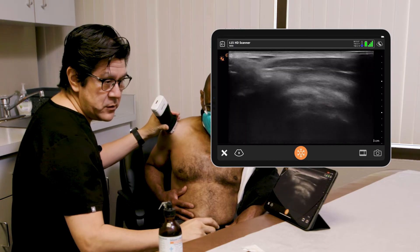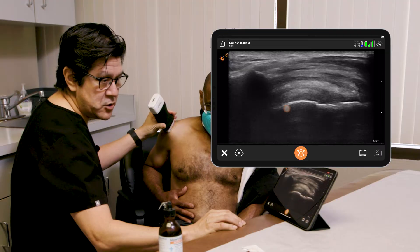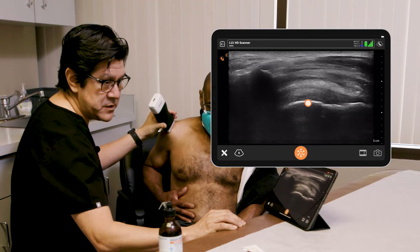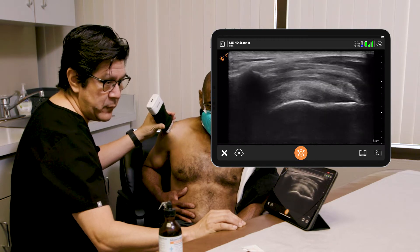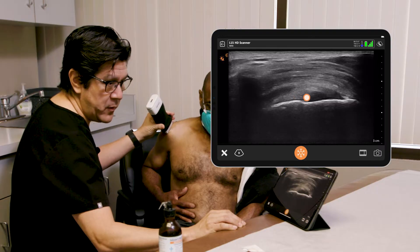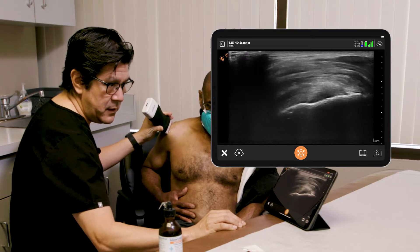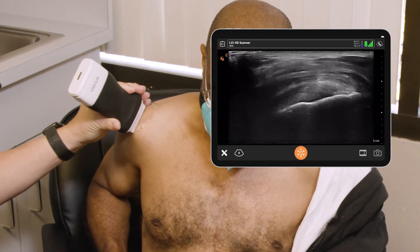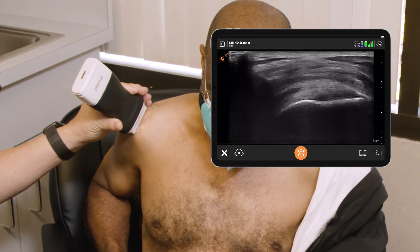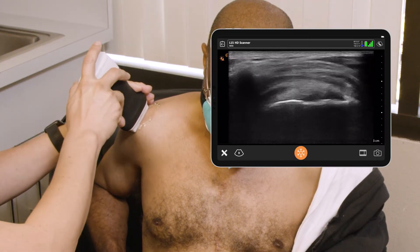We're now going to do the ultrasound and have a look. We're seeing here the tuberosity very nicely — you can see it's irregular, which indicates some chronic tendinopathy and some cystic changes in the bone itself. We can also see a thickened area with some hypoechoic areas on the bone, which might indicate partial tearing right there. Definite tendinopathy, definite swelling. So we're going to get to that subacromial space.